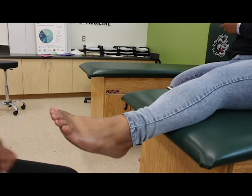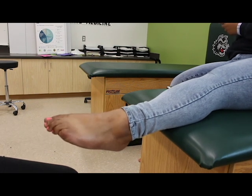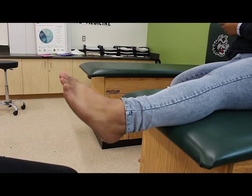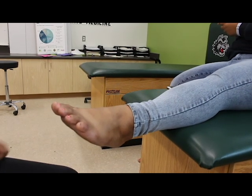I will begin this video with three ranges of motion, starting with active. 1. Active plantar flexion. 2. Active dorsiflexion. 3. Active inversion. 4. Active eversion.